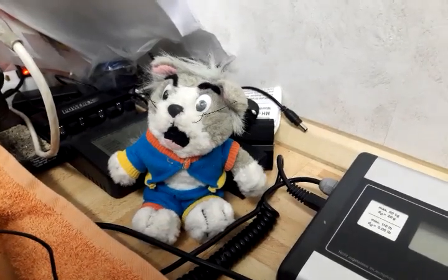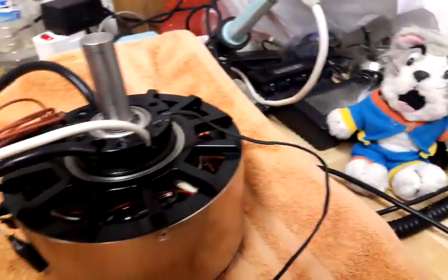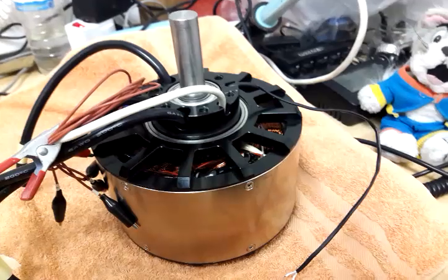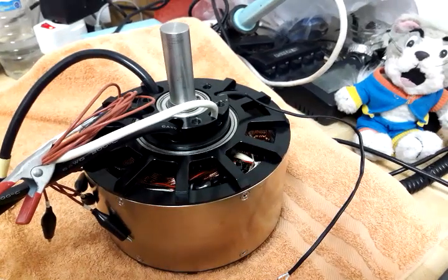Hello everybody. Welcome to a review and disassembly session of a Revolt 160 Pro motor. This is the one with 50 kV, and hall sensors and temperature sensor included.